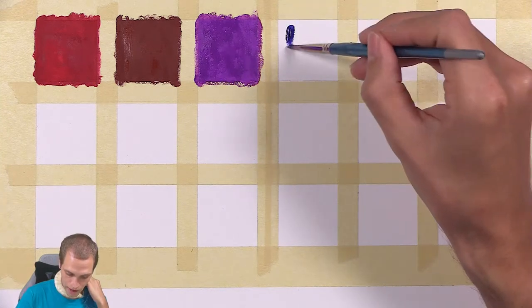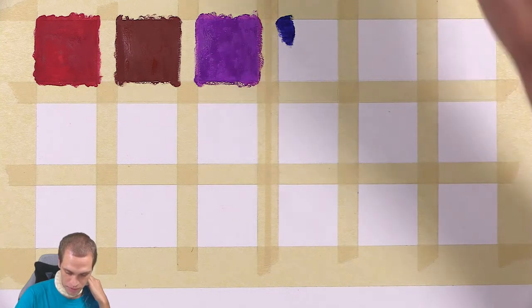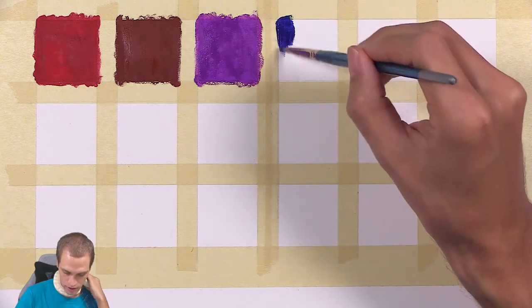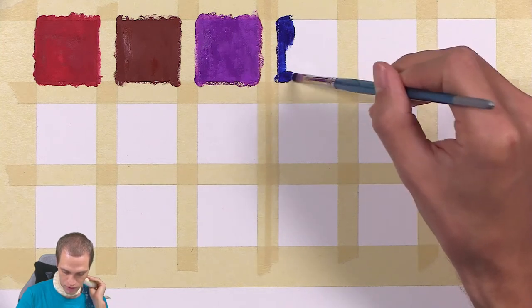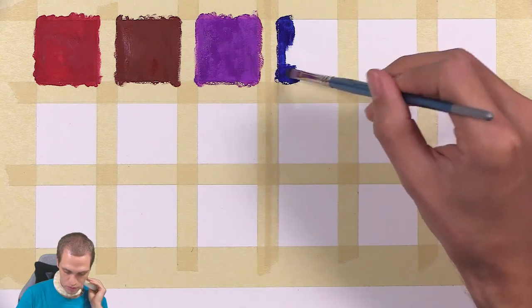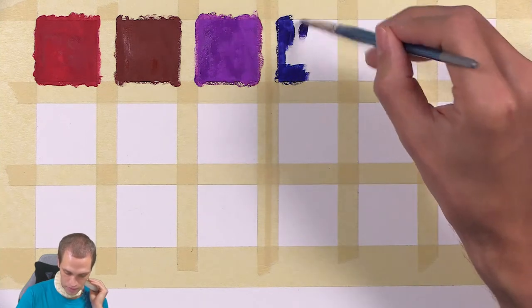This paint comes out of the paintbrush really, really easy. I'm barely dipping it in the water and it just falls right off of the paintbrush. This is a synthetic bristled paintbrush — nothing fancy by any means.